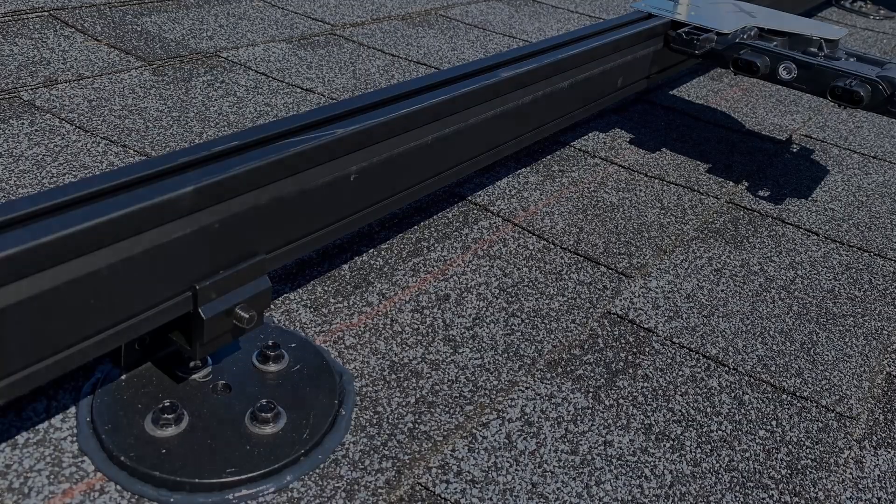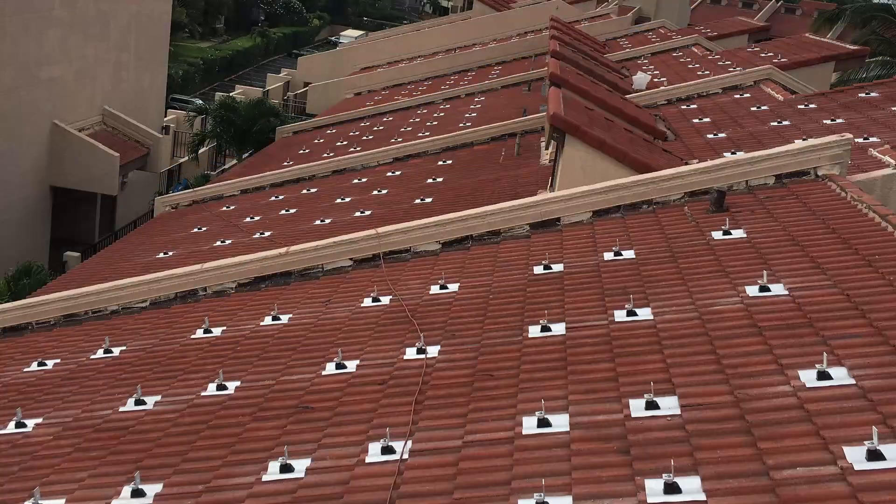Before we get into the nuances of the rooftop racking components, I wanted to congratulate you on just being named CEO — it's kind of breaking news. And your nanomount and top tile were recently approved by Miami-Dade County. The significance of that approval goes beyond the region itself in terms of what it says about the strength of a mounting system.